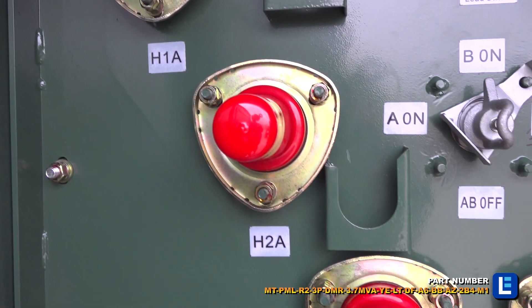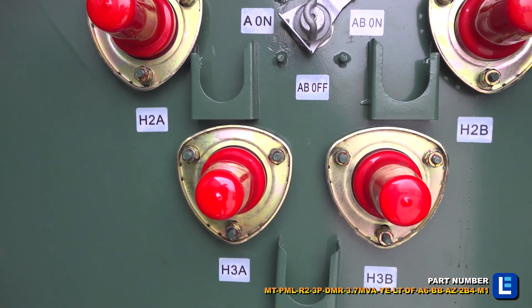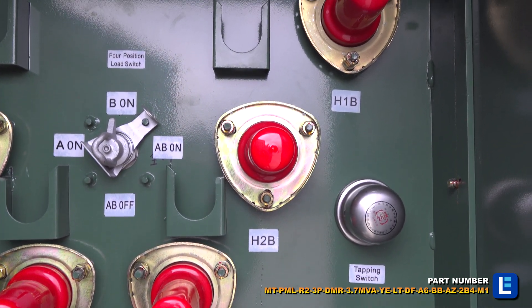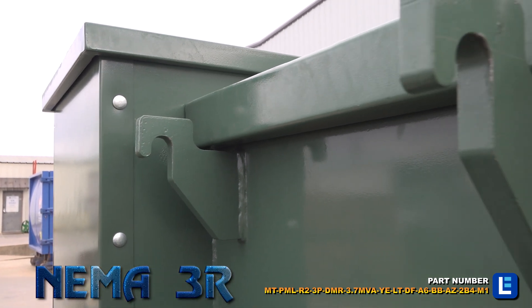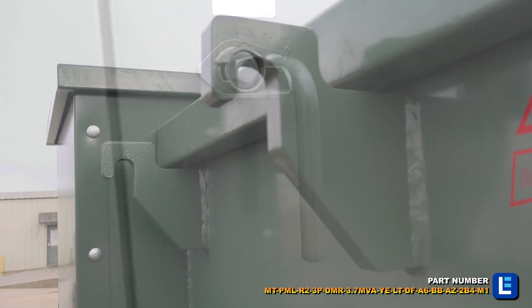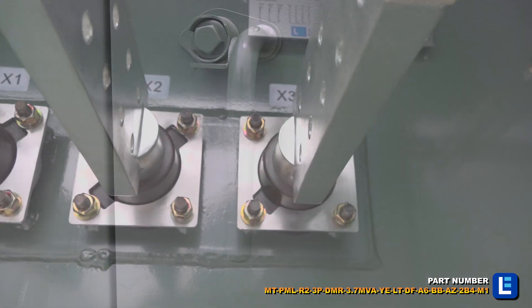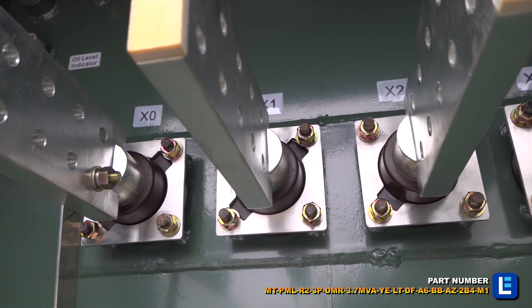Aluminum transformer winding material helps improve performance, reduce weight, and lower cost. The front electrical enclosure carries a NEMA 3R rating. This system comes with high elbow surge arresters on the primary side, designed for over voltage and transient voltage protection. The components prevent damage caused by lightning, internal switching, or voltage surges.